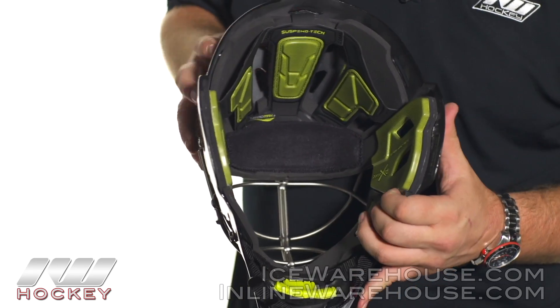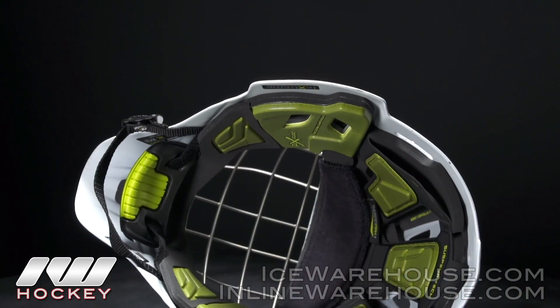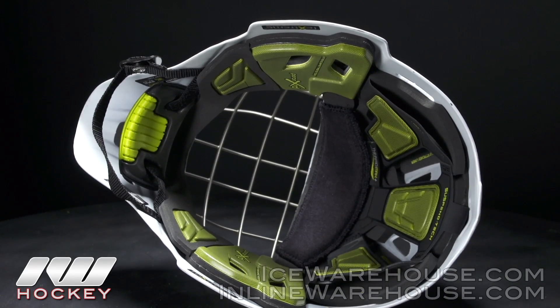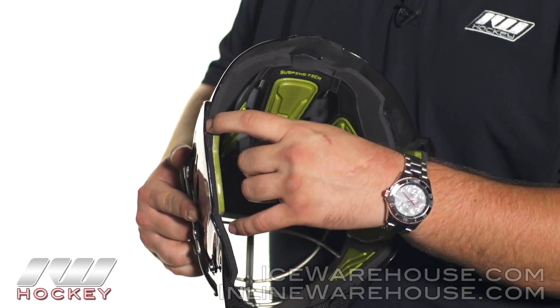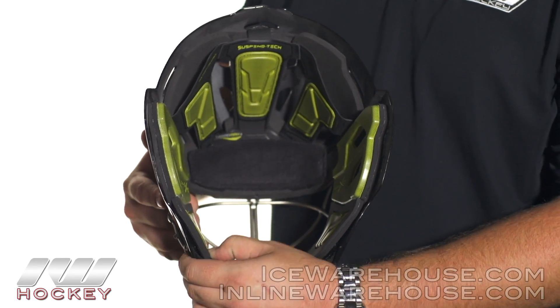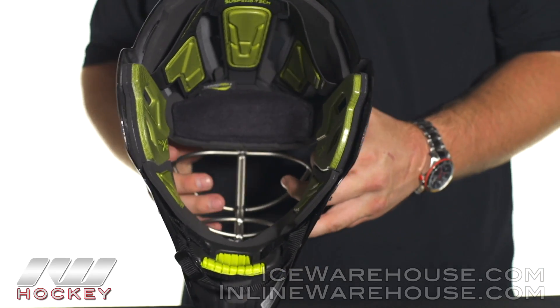Throughout the rest of the helmet, they are using a dual density foam liner. What that does is give you that additional traditional kind of protection — a nice hard layer right up against the shell that helps to absorb a lot of the impact, and then another softer layer that is closer to the face, giving you that nice comfortable fit.